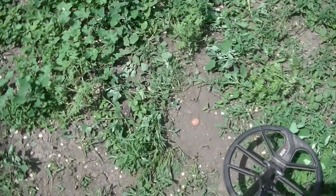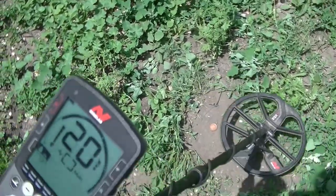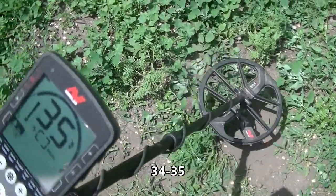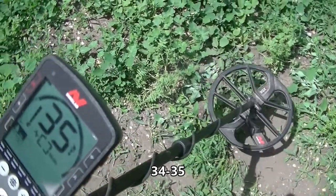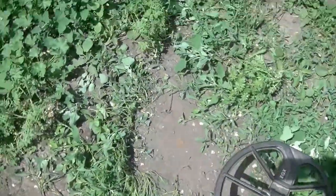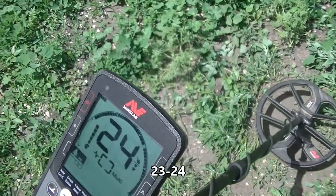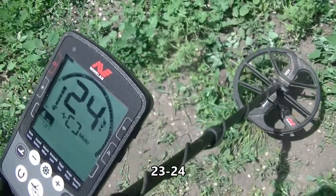Now we're going to take it a bit older than that. You can see we have a large cent sitting down there — and that is a sweet sound, that 34. Coming in at 34, 35, 36. I would actually love to find one of these; never have — I had to buy this one to test with. Now we have a two-cent piece down there as well. Never found one of those either, had to buy that for testing. Coming in at 23, 24. It sounds nice.